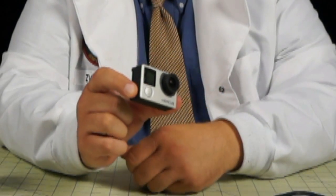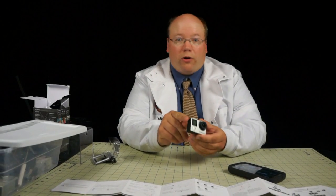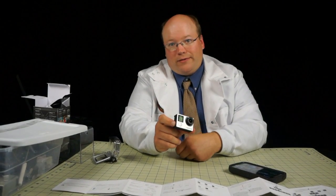One thing we found in playing with the camera: the little button on the side has another function. With the camera turned on, press and hold it to turn the WiFi on. With the camera on or off, press and hold it to turn the WiFi back off. That's an improvement over the last model, because on that one you could accidentally bump the button and turn the WiFi on with the camera off, completely draining your battery.